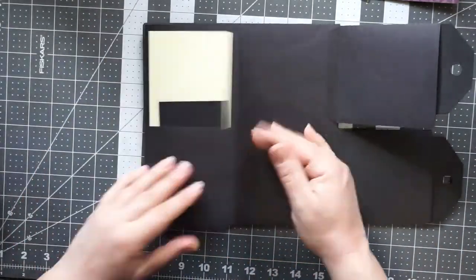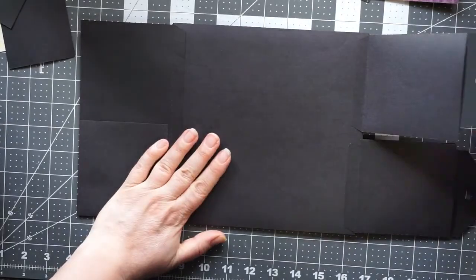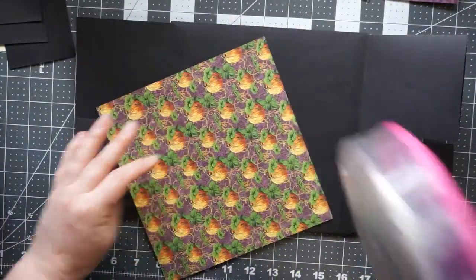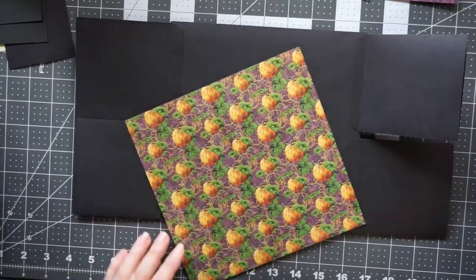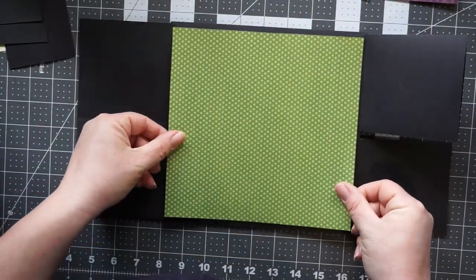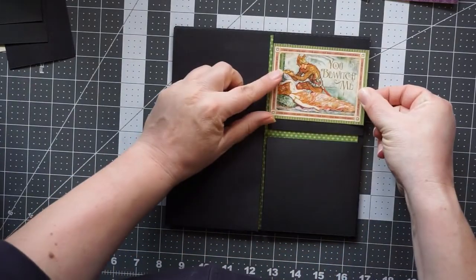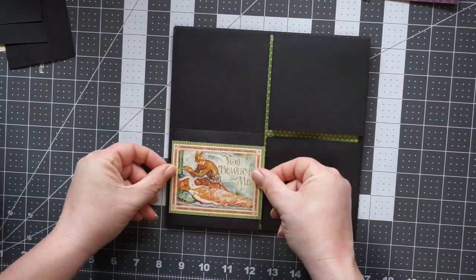Now I have the opposite side decorated, and I'm going to put a nice big eight by eight green paper there. That's going to stay there — I'm not going to cover that up at all. It's going to be a nice spot for a photo or several photos.